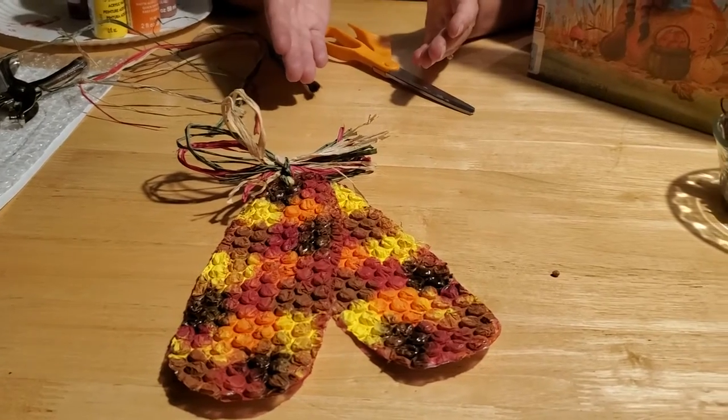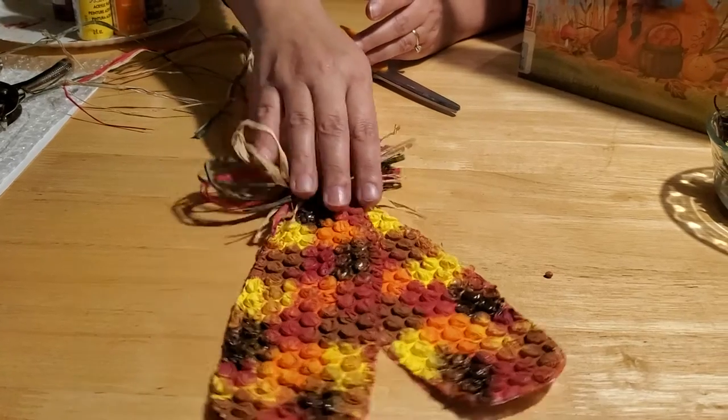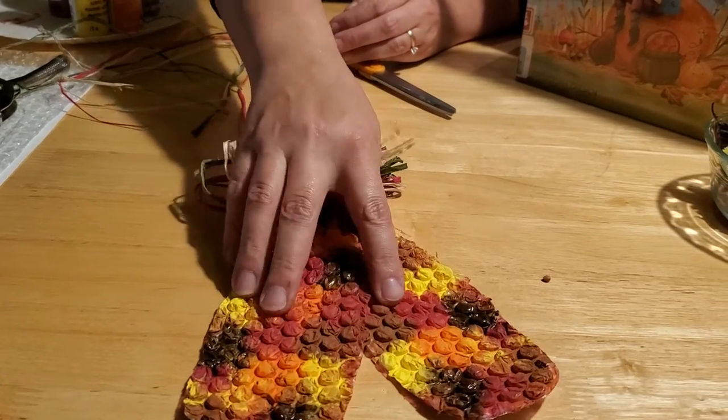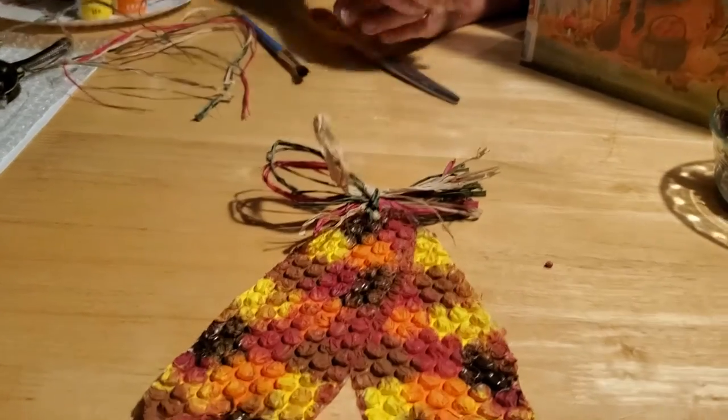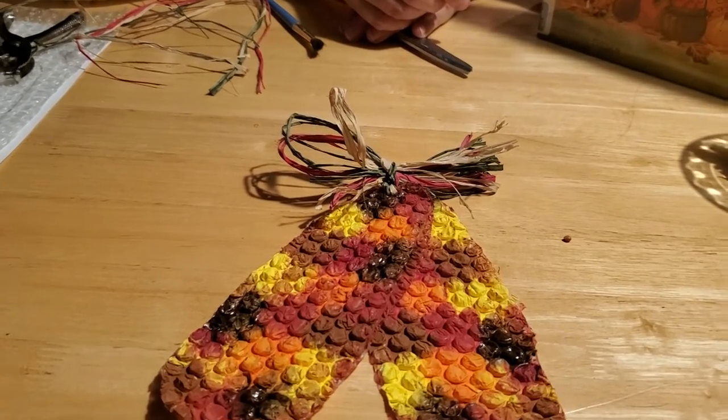But the kind of Indian corn we're going to make in our craft here today is not the edible kind. This is just the fun kind that kids can get messy making. We're going to use bubble wrap and some templates and some raffia ribbon to make our cute little Indian corn. So let's go ahead and get started.